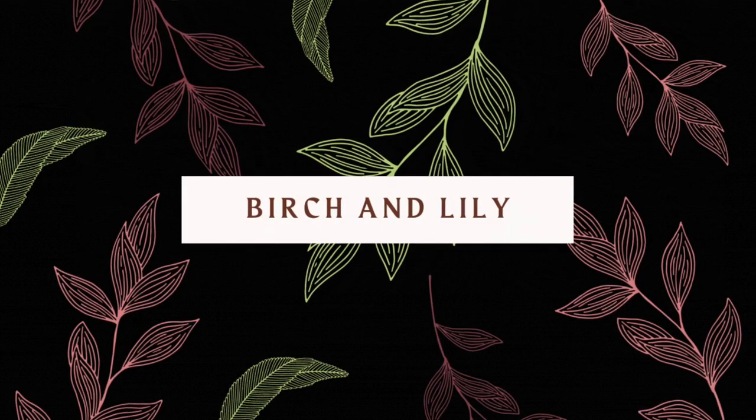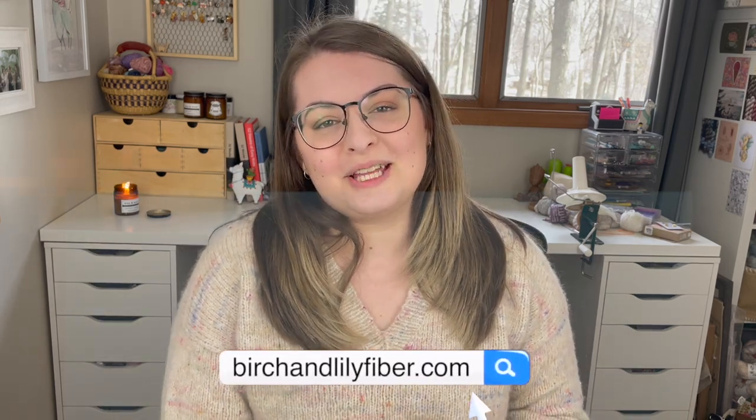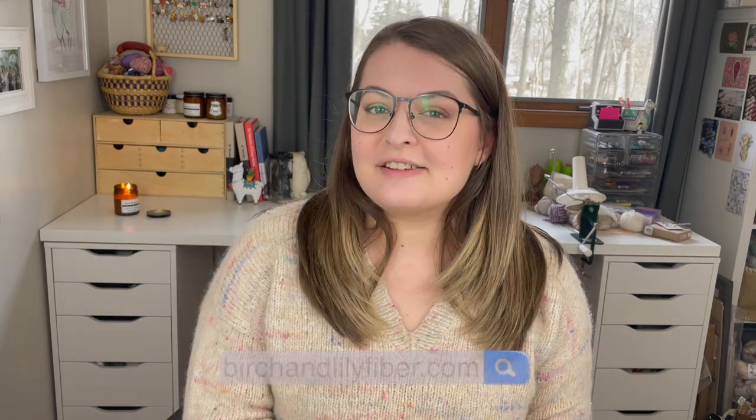Today we're going to be talking about some socks. Before we jump on in though, there are some places you can find me on the internet. The main is birchandlilyfiber.com and you can also find me on Instagram at birch.and.lily. Everything else will be linked down below as well as links to every single pattern that I talk about today.